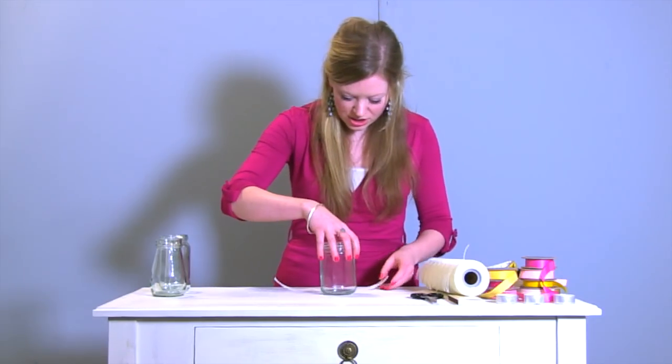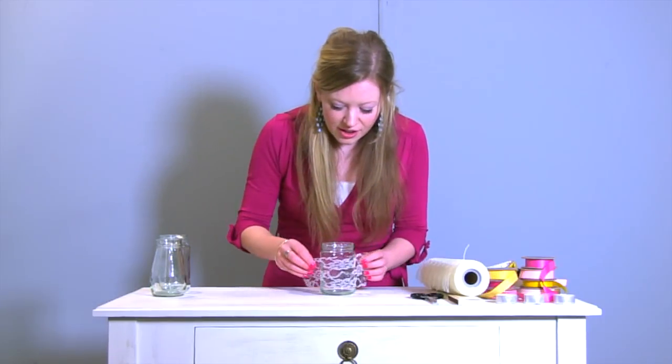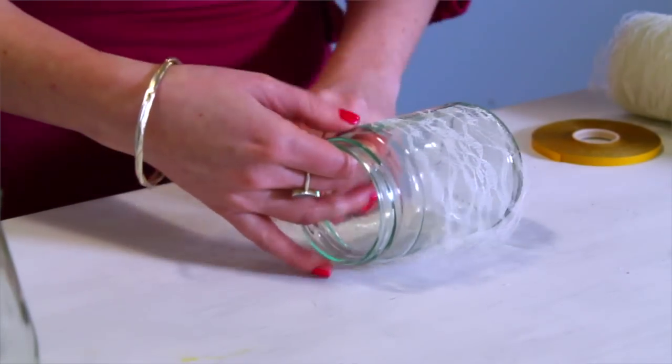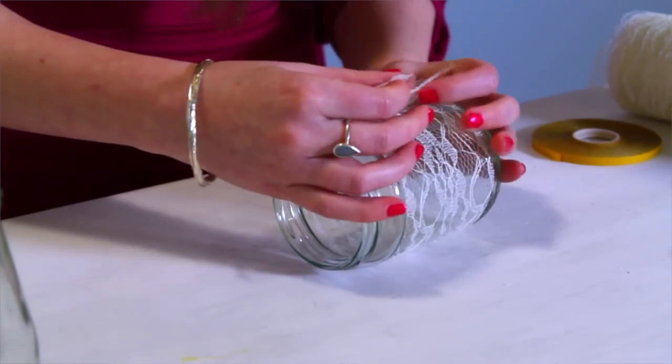Then pop the lace around the outside of the jar. You'll see we've got a bit of an overlap at the back, so we can just use that to tape it onto the jar.